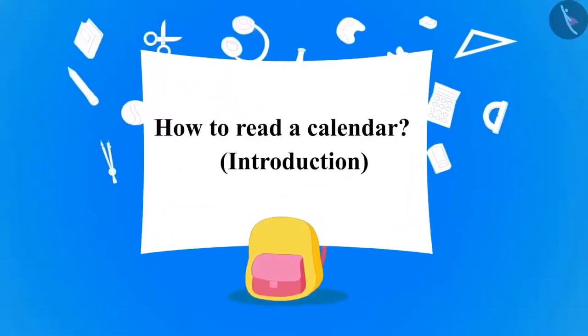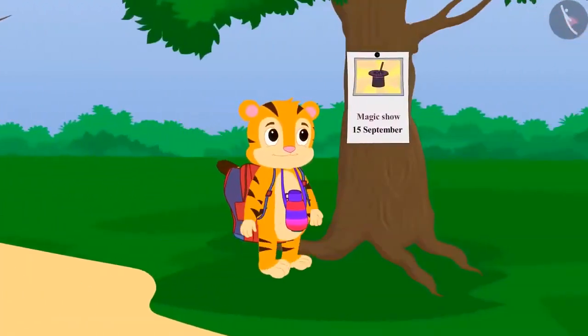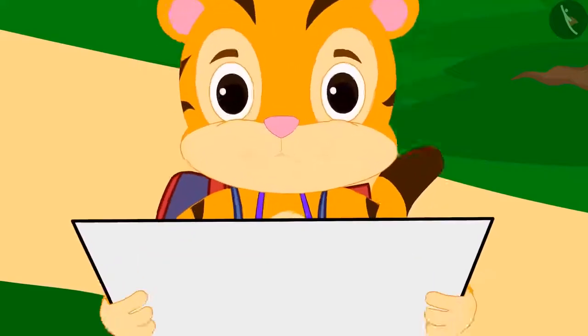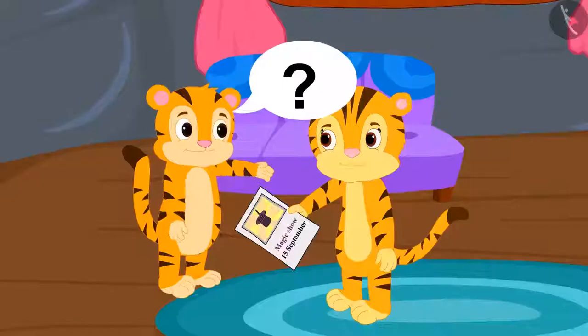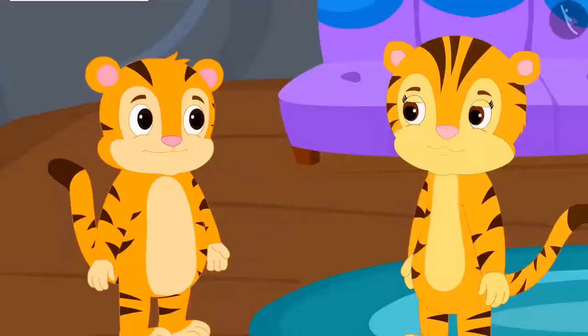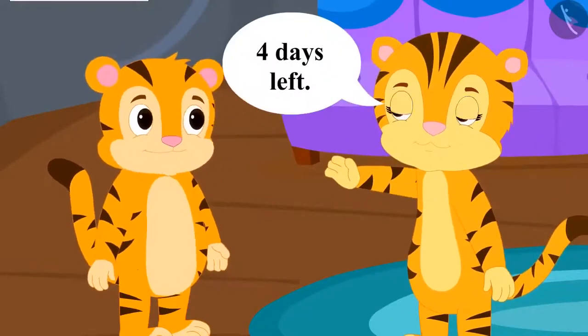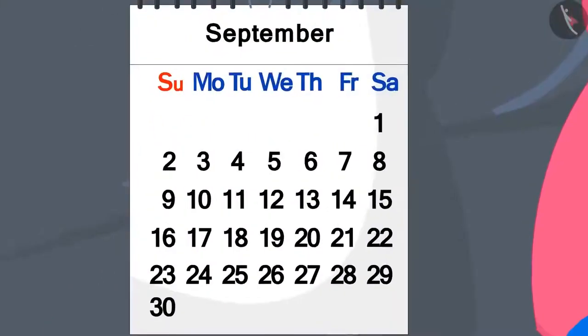In this video, we will learn about the calendar. In a few days, there was a magic show going to happen in the village. When Shere Khan was coming home from school, he found a poster of the magic show. He got excited and brought it to his mother. He asked when the magic show was going to happen. His mother looked at the calendar and said the magic show was on September 15th and it still had four days to go. Shere Khan could not understand how his mother found out by looking at the calendar.